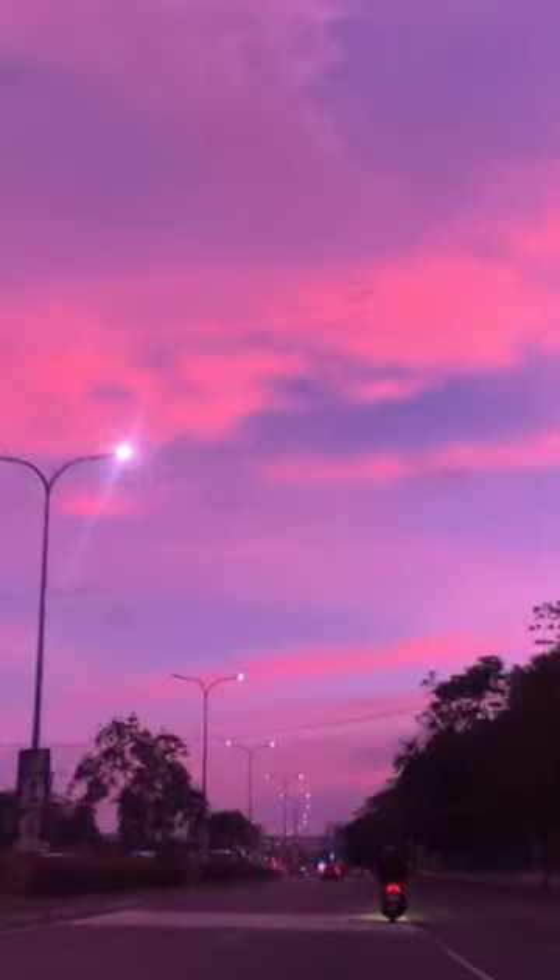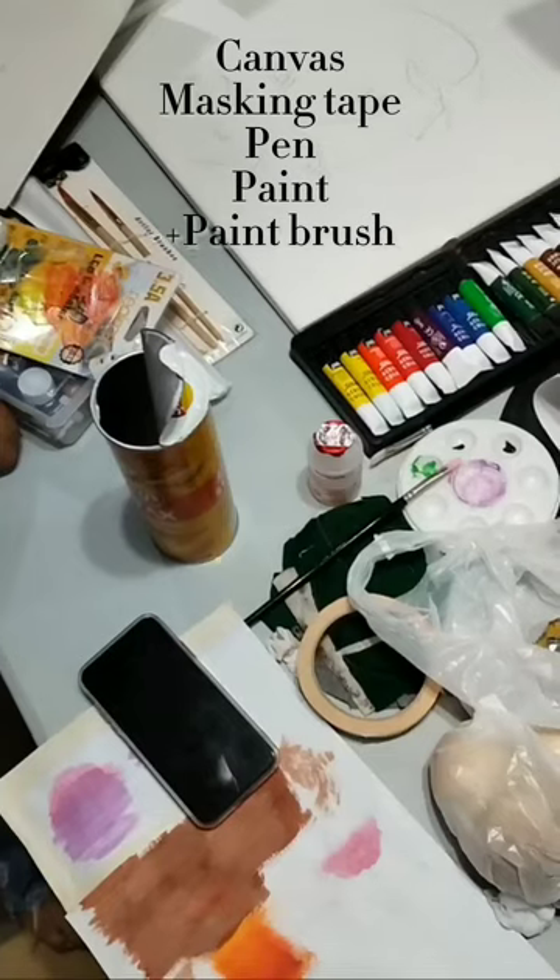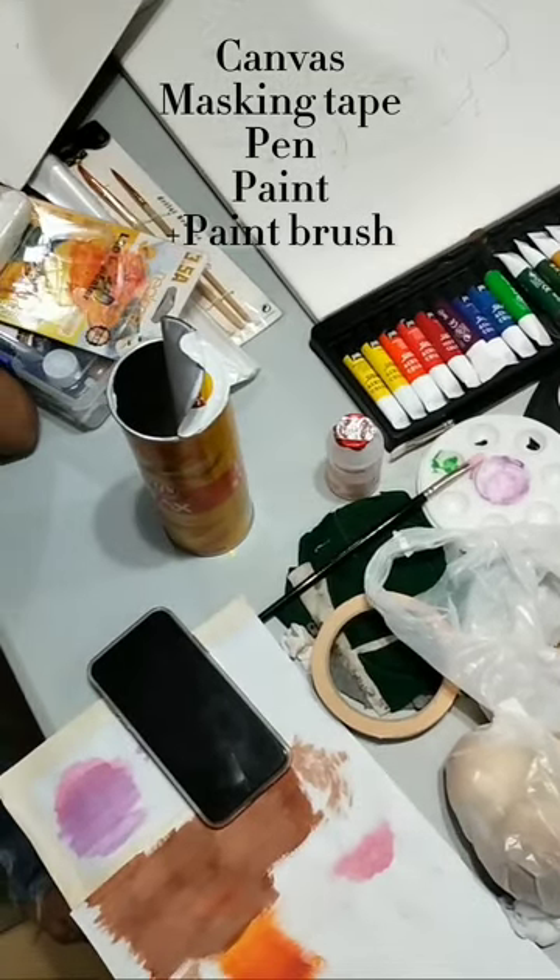The subject of my art is landscape. The materials that I use are canvas, masking tape, a pen, pink, violet, blue, black and white paint.